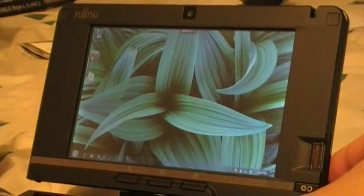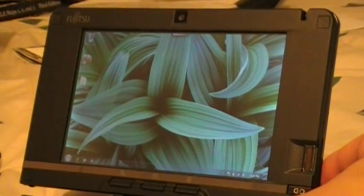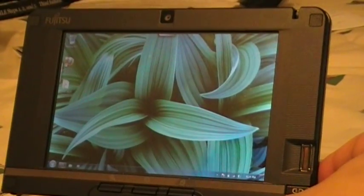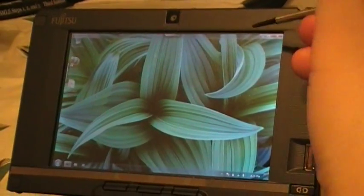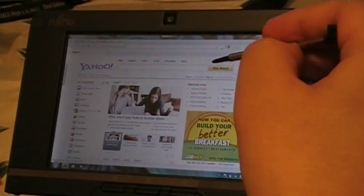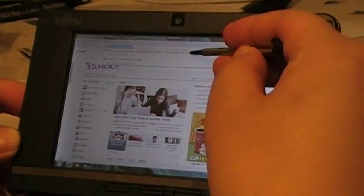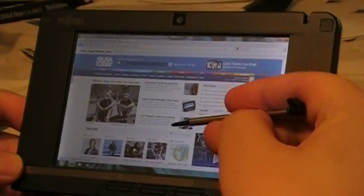I'm going to start up Firefox. I installed the add-on grab and drag, so it'll give more of a flicker feel. It does have 802.11n as a wireless card. Let's first load up USA Today. As you can see, it loaded up pretty well.